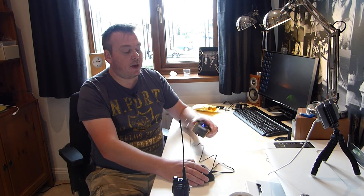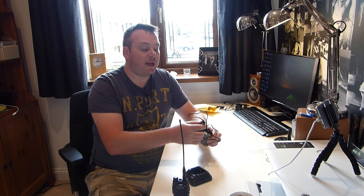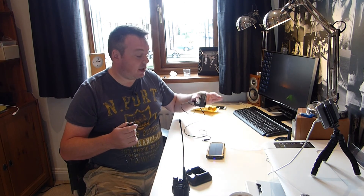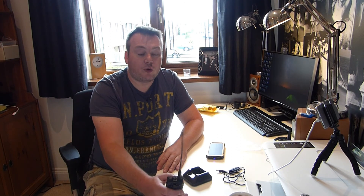If you go onto eBay and do a search for UV5R charger leads, or anything to do with that, you'll see these. From what I can say at the moment, they're well worth having — probably safer than using the chargers that come with it if you're in the UK. For portable use especially, these leads are certainly the way to go. Being able to plug them into your computer to charge is great. If you're doing a field day with one of your amateur radio clubs, you can plug them into laptops or portable power supplies — you've got a lot more options open to you.